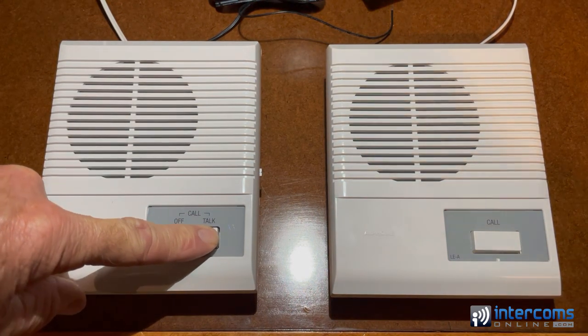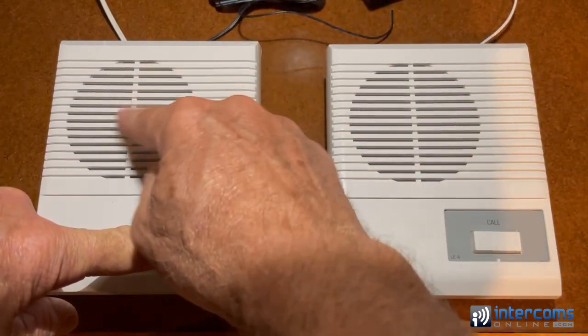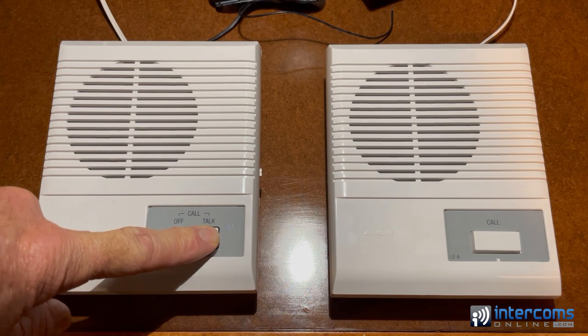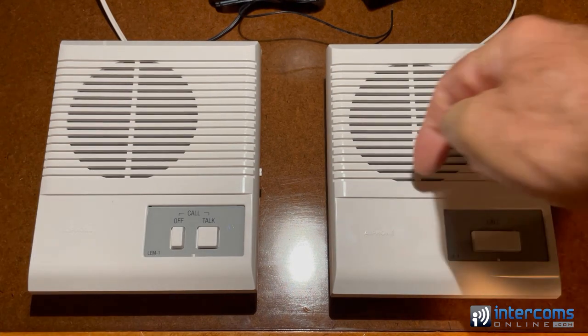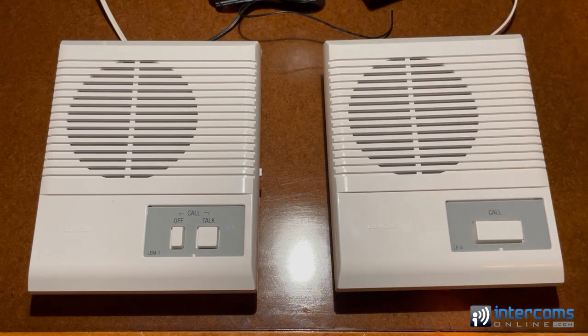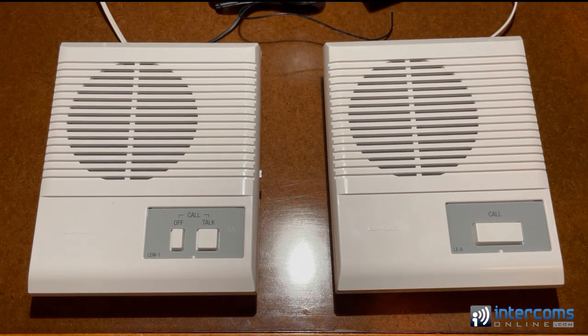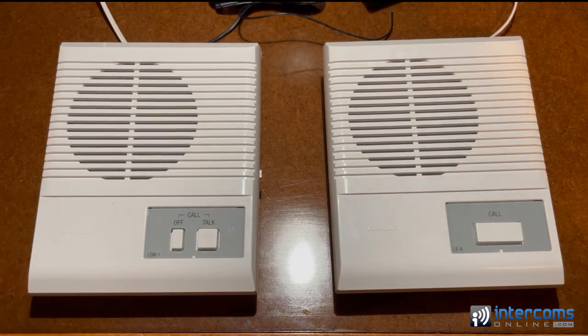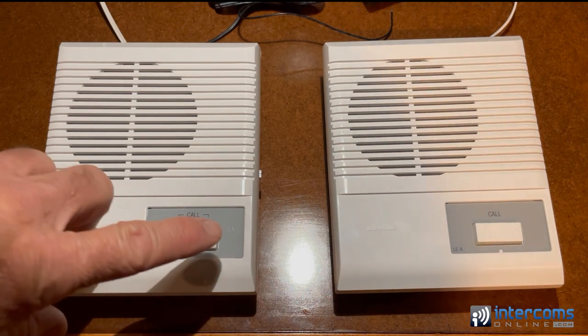You hold the talk button down to talk, and that goes through to the substation. When you want to listen, you just release the button. If you leave the talk button down, you can constantly monitor what's going on at the substation. If you no longer want to monitor, you have to hit the off button.